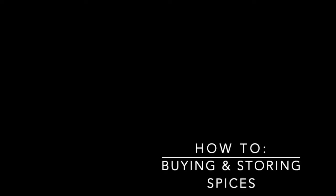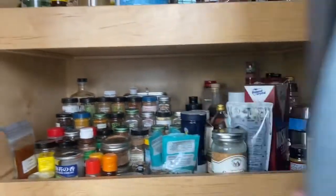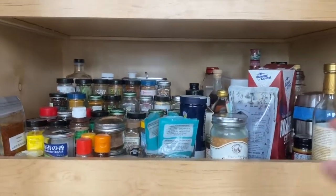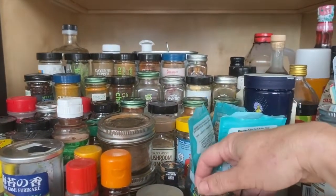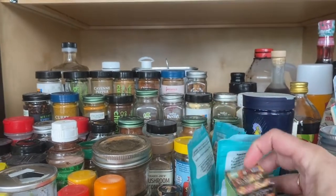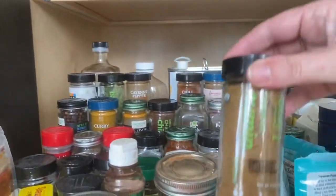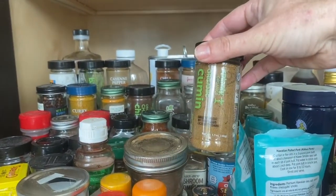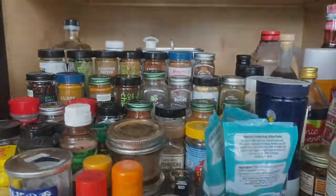Let's take a peek inside my pantry — it's cool and dark, which is where I like to store my spices. I have them all organized alphabetically so I can see what I have. I buy smaller boxes for spices I may not use that often so they don't go bad, and for spices like cumin that I reach for all the time I get a large jar so I have plenty throughout the week.